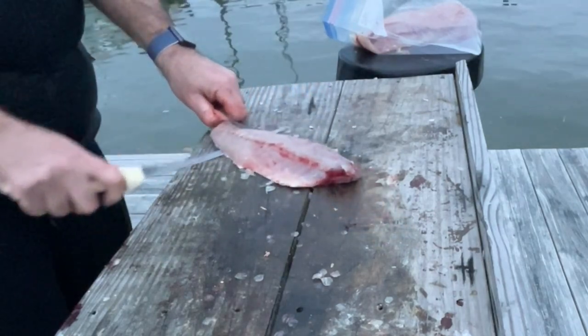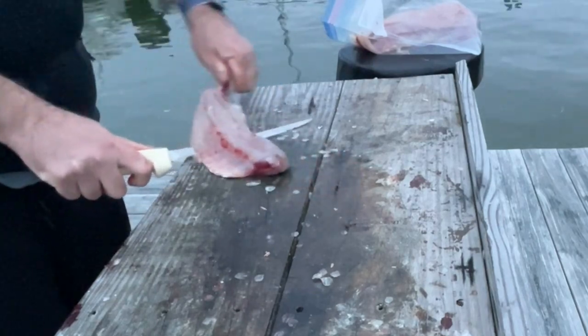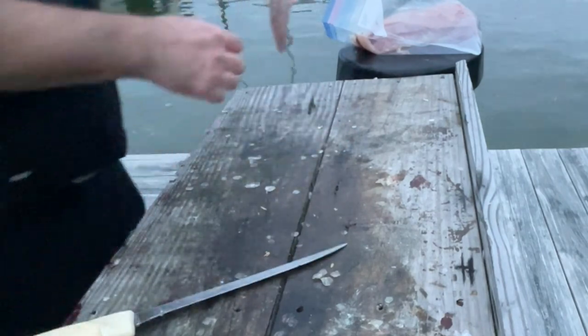Hopefully this was helpful and gives you a good idea how to clean your striped bass when you bring them home. There are so many different ways — you can leave them whole and all that — but I really like them filleted. I'm going to cut these ones up into rockfish nuggets and hopefully show it to you later. Have a great day, see you on the next video.